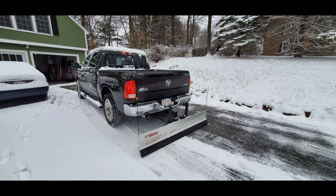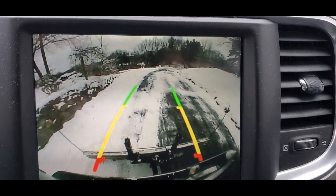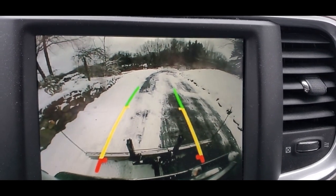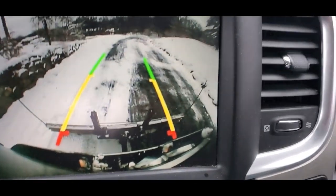This is a snapshot of the Ram 1500 Bighorn with the Snowsport snowplow attached to the tow hitch. Here is a video recording of using the Snowsport snowplow on the back of the truck, and this is the rear view camera on the Ram 1500.